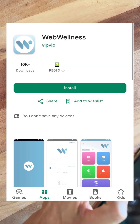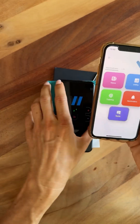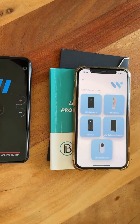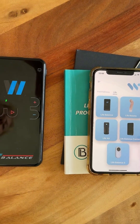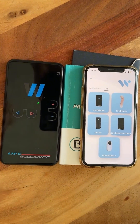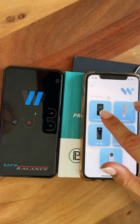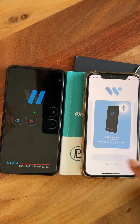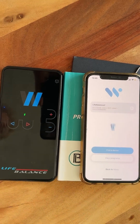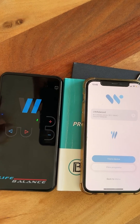You need to download the Web Wellness application on your phone. Once you have it open, press the Live button and you'll see all the devices listed. It's very important that Bluetooth must be on — if you have Android, also enable GPS. Click Live Balance, find device, then press the gray one labeled Live Balance 2, and it will connect to your device.